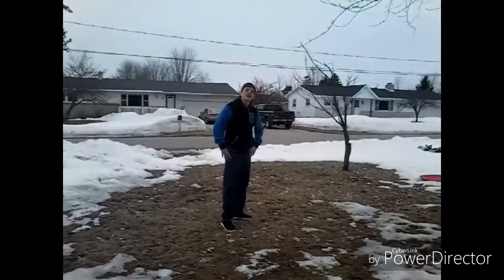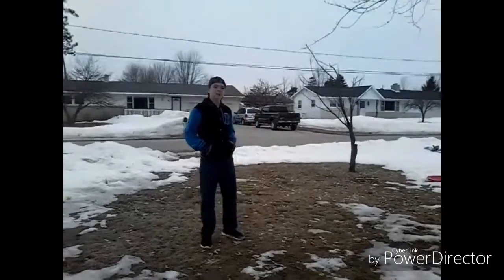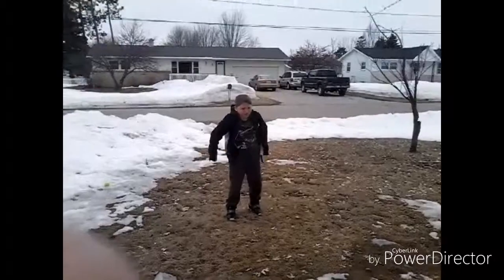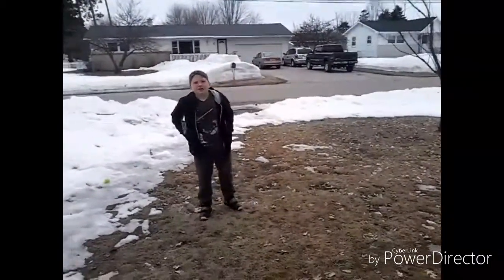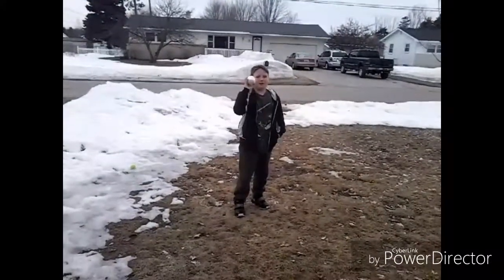What is up Gnarly Tube? I'm Gear here, but y'all can call me Moondog because it's Gnarly, and welcome to the Trick Shots video! So they were doing trick shots with an aluminum foil ball.